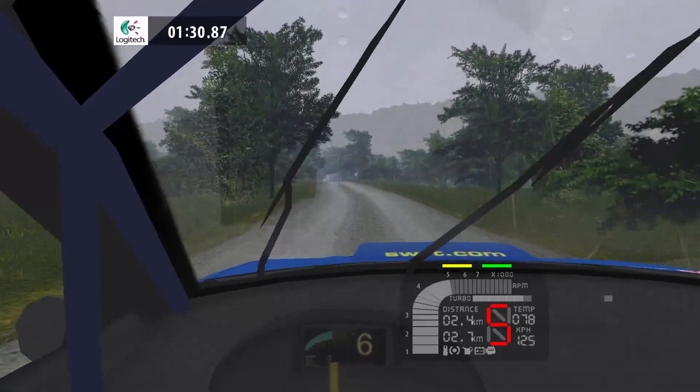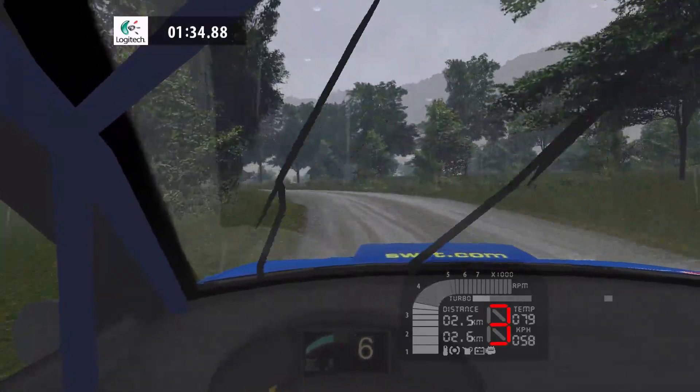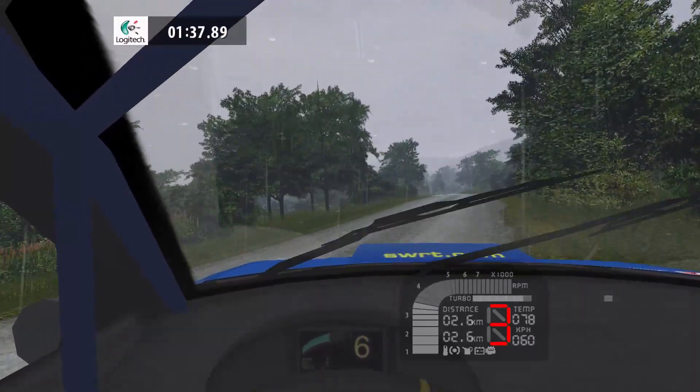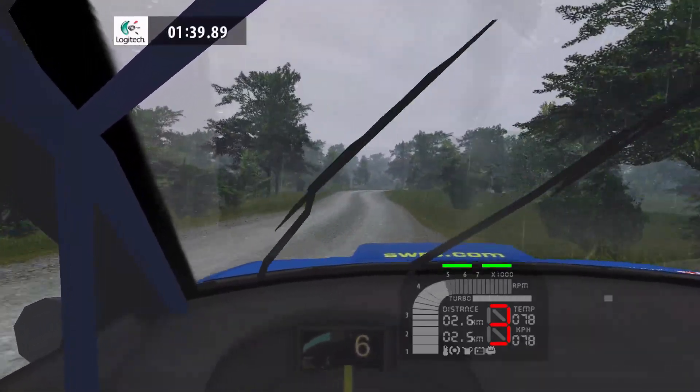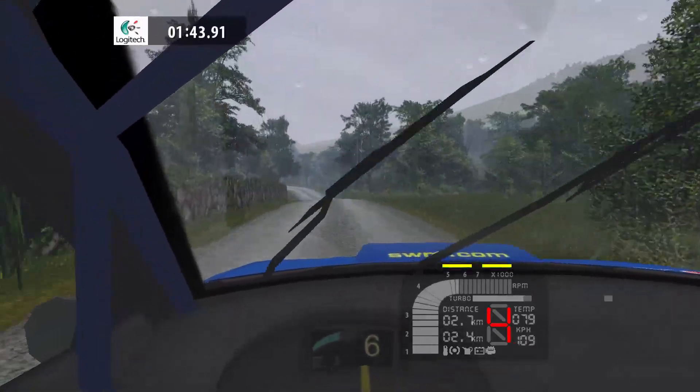3 left, tightens, bad camber, 70. 5 right, 80. 3 left, tightens, 70.